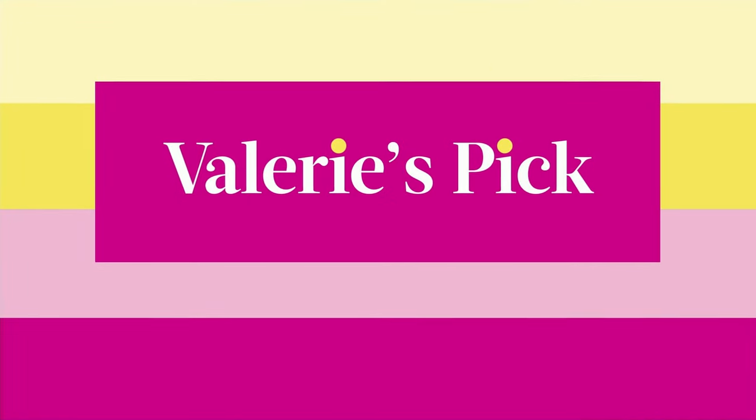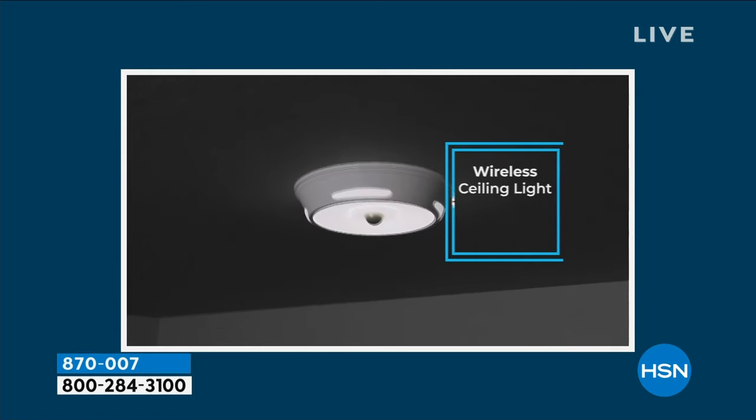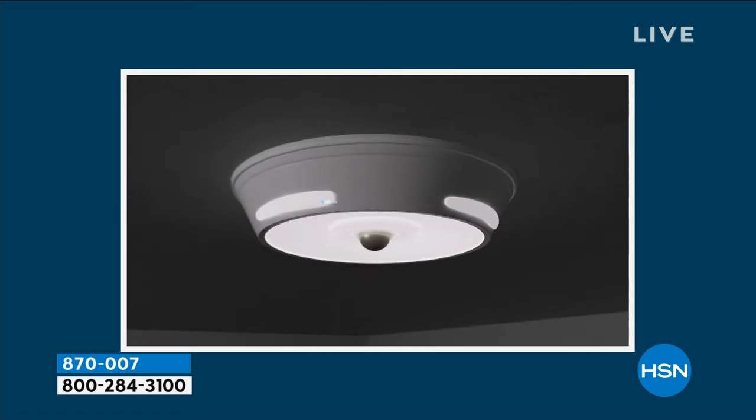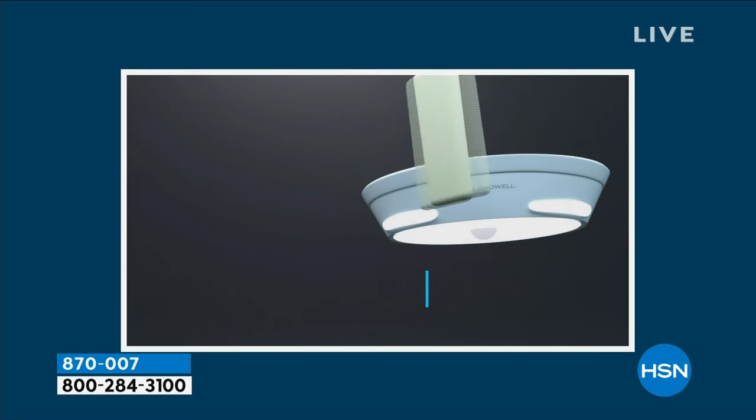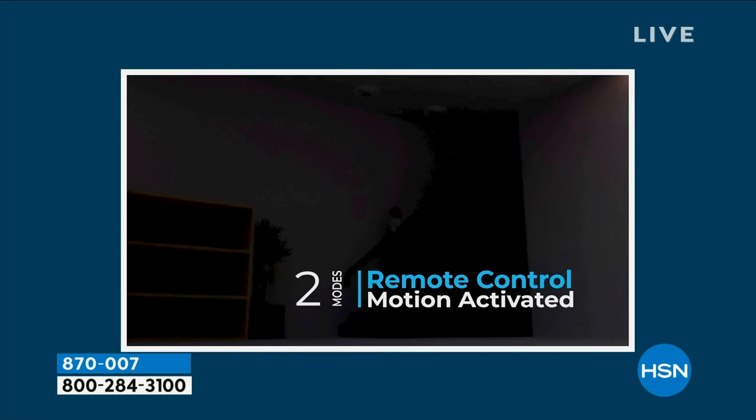Leave it to Bell and Howell to bring us — are you ready for this? It's a wireless ceiling light that looks like it's been wired in, that has the most incredible bright, gorgeous, soft, warm light, and has a remote control.